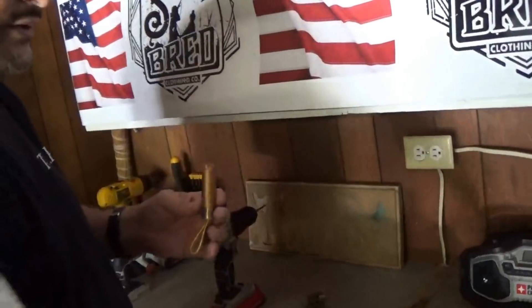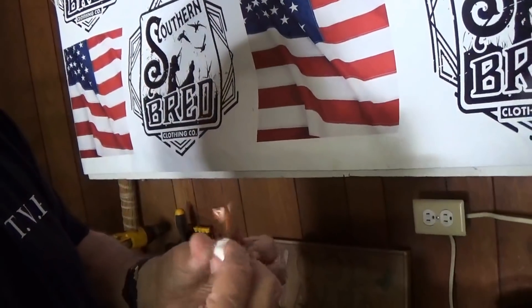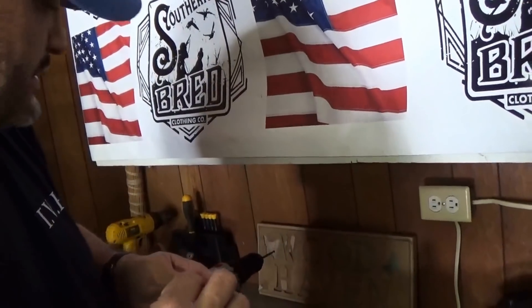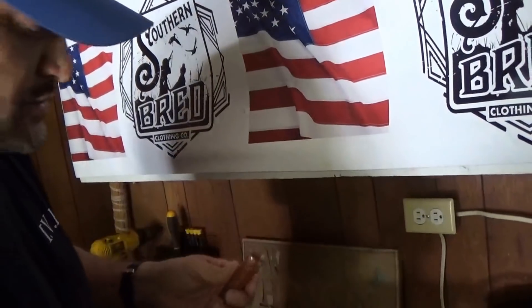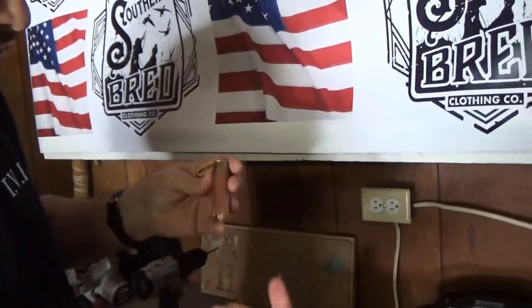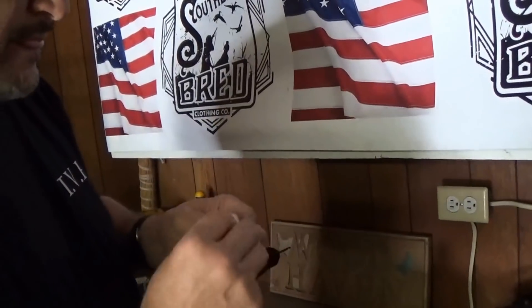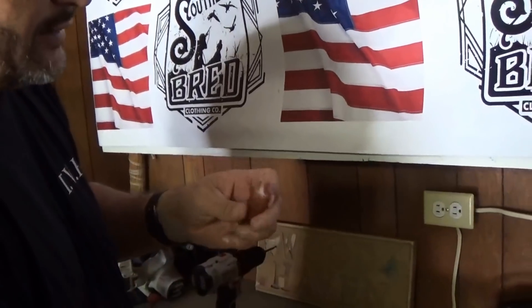Just for filler, I take a couple of cotton balls and push them down in there. You'll see different ones on the internet — people do different things. Some cut their shotgun shell all the way up to the brass. I kind of like the whole shotgun shell. Push those cotton balls down to get some filler.